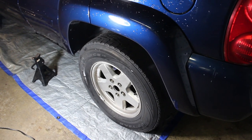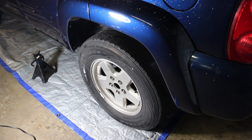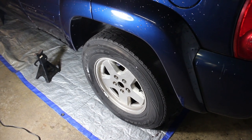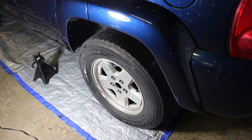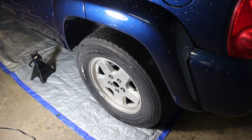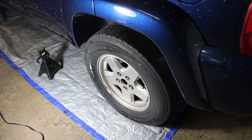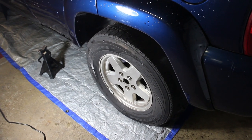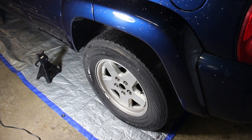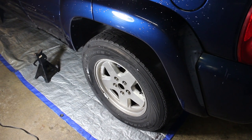That's it for the 2004 Jeep Liberty Limited — we have the new caliper on and new brake pads. I'm going to head over to the other side and do the same procedure: no caliper, just a pad change and two bolts, so it's easy. I just wanted to show you how easy it was. If you're thinking about doing your own brakes and saving some money, I hope I explained it well enough. I appreciate all the new subscribers — like and subscribe and we'll see you next time.